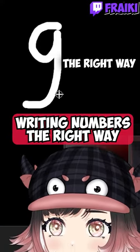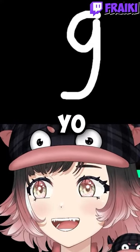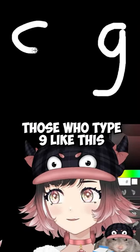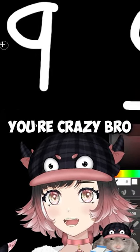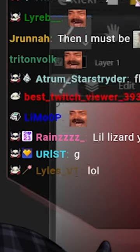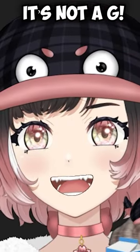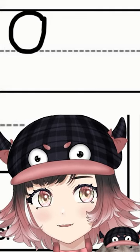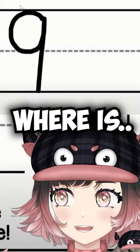Tell me if this is the right way of writing number nine. Those who type nine like this are crazy — that's a Q, it's not a G. How do we write the number nine? Circle, okay, then a line. Wait, they forgot step three!